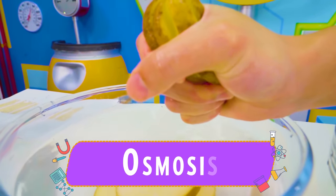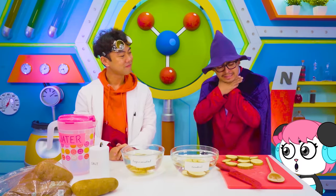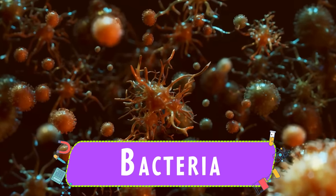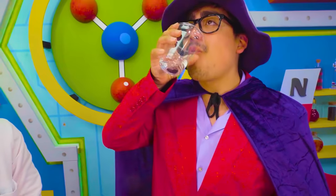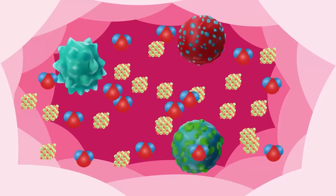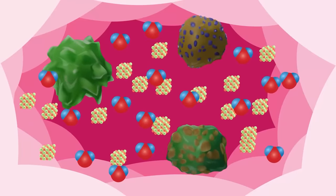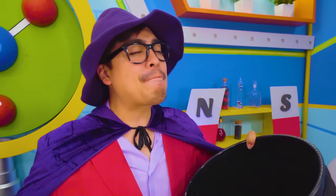We call this process osmosis. What does any of this have to do with our friend here? Well, sore throats often feel that way because there's something called bacteria in them. Bacteria are tiny little things that can make you sick. And just like the potatoes from earlier, bacteria are full of water. So when you gargle salt water, the water is drawn out of the bacteria and into the salt water as it tries to even out the two areas. This loss of water leaves the bacteria weak and mushy, just like the potato. When you spit, the weakened bacteria gets flushed right out, leaving you feeling much better.